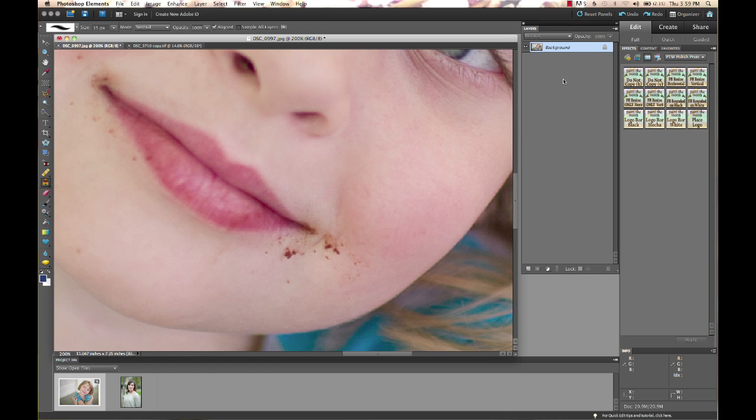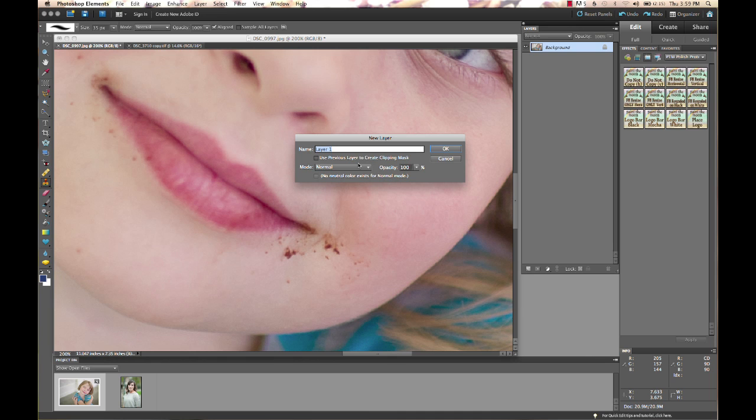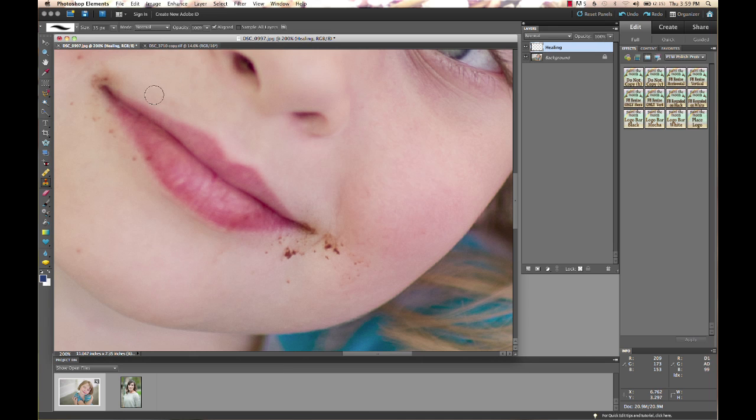I'm going to create a new blank layer — I'm not making a copy this time, I'm making a blank layer. I'll name it 'healing.' Now I'm going to select my healing brush. It works a lot like the cloning tool, except it blends for you. It's really great on things like dust, wrinkles, scratches. It copies the texture from your source area and also tries to match the tonal values, so it's going to blend a lot easier.